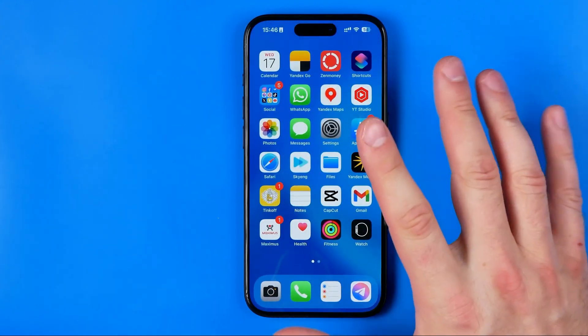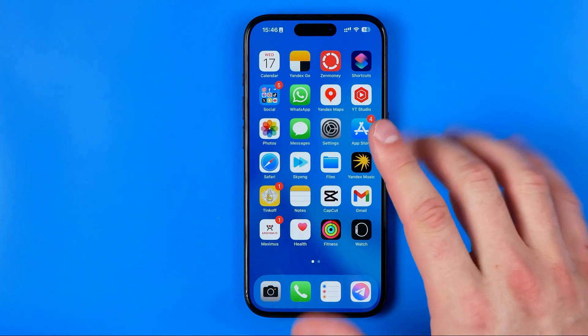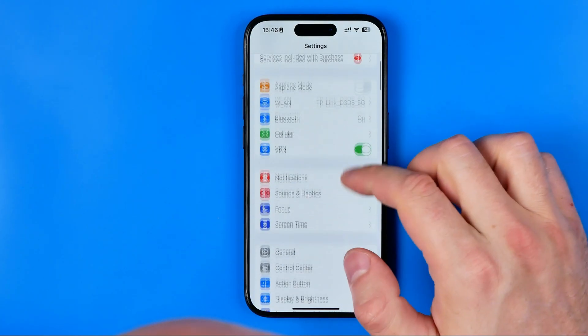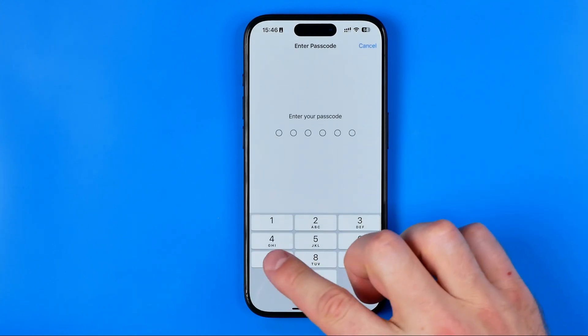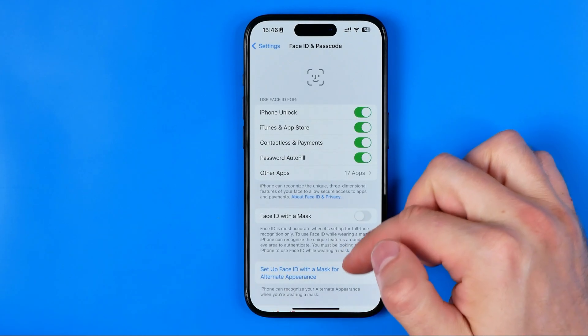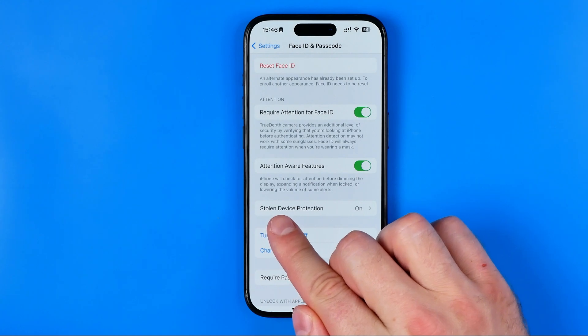Now I'm going to show you how to easily turn it off — the entire process from the beginning. First, we need to head over to Settings, then go to Face ID and Passcode. From there, just keep scrolling down until you find it.